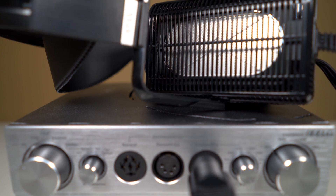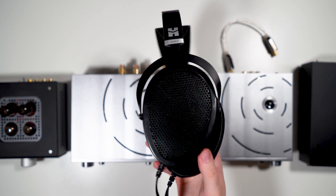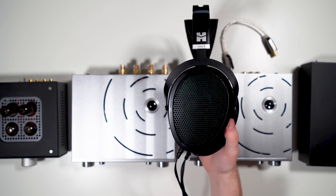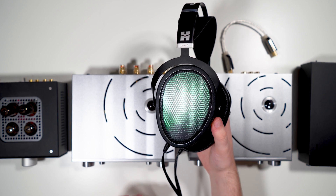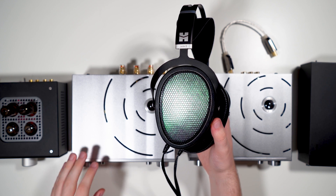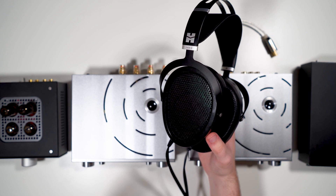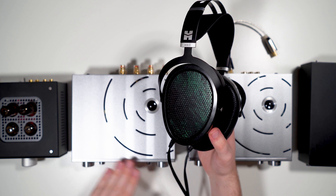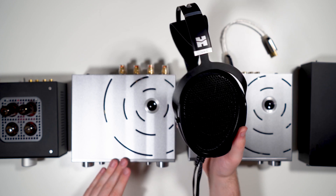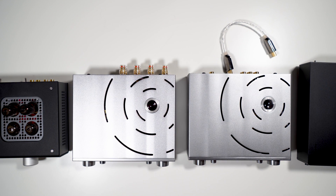I also tested the HiFiMan Jade 2 off the iESL. Running at 580 and 600 volt bias — the original Jade was spec'd at 600V — on certain tracks the iESL clipped when fed by the iCan Pro, but did not clip when fed by the Schiit Vidar via speaker amp input. I'm not sure if that's specific to my units or related to my DAC, but it's worth noting. No clipping occurred with the L700.